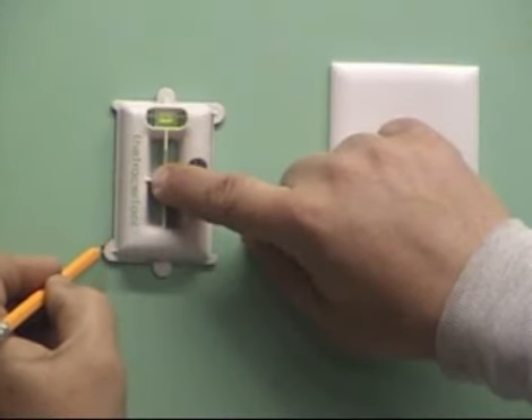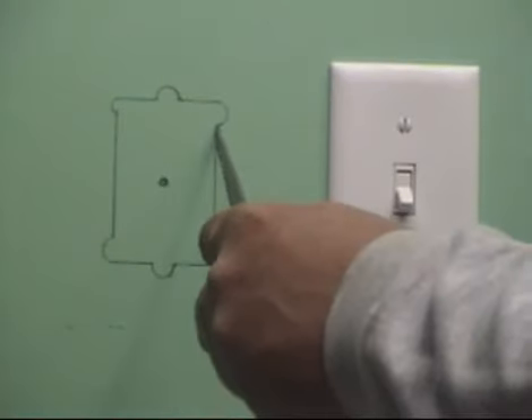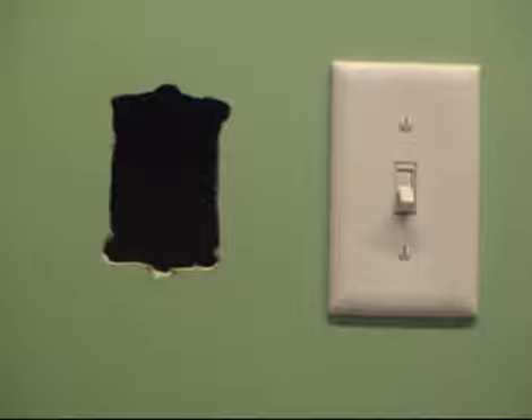The fourth step is to trace around the outside of the tool. The traced outline is now centered and leveled, ready to be cut out for accurate placement of the O-work box.